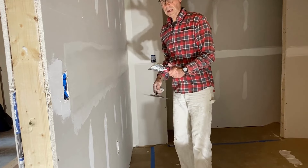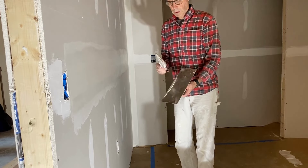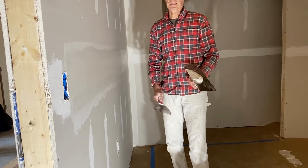You can really see I'm using the roller to apply the joint compound rather than doing it with a taping knife or a trowel on a hawk. I'm doing that because it's fast and it's easy.